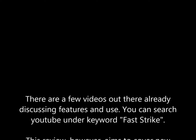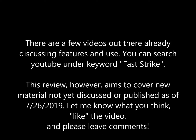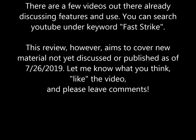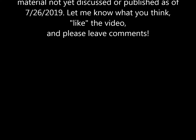There are a few videos out there already discussing features and use. You can search YouTube under keyword 'fast strike.' This review, however, aims to cover new material not yet discussed or published as of July 26, 2019. Let me know what you think — like the video and please leave some comments.